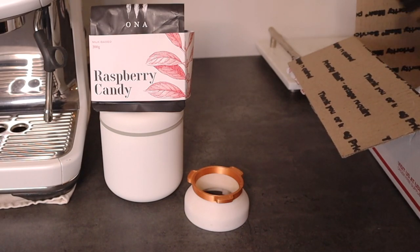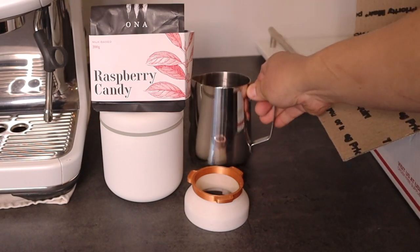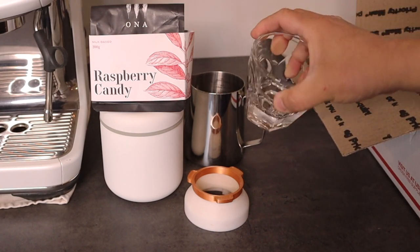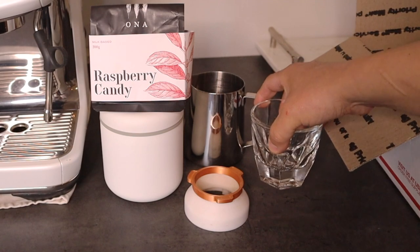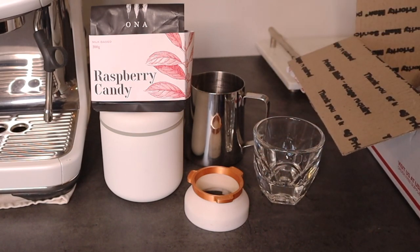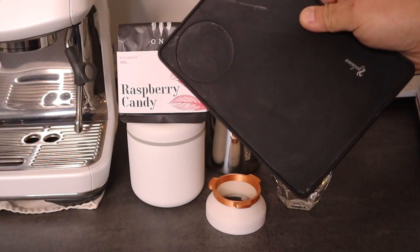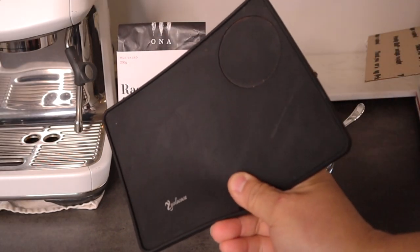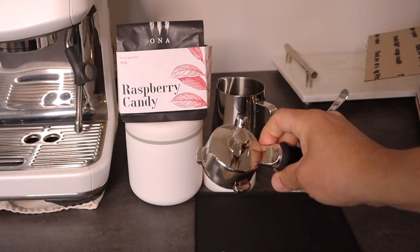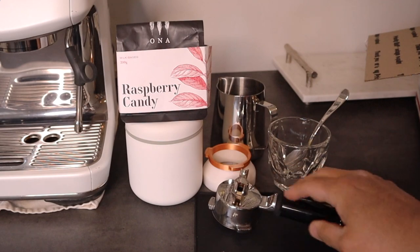If you want to do latte, make sure you bring your milk jug. And bring your favorite cup. I like to bring my Vera cup from Not Neutral. And obviously you need your spoon, most definitely your tamping mat, and a polyfilter.